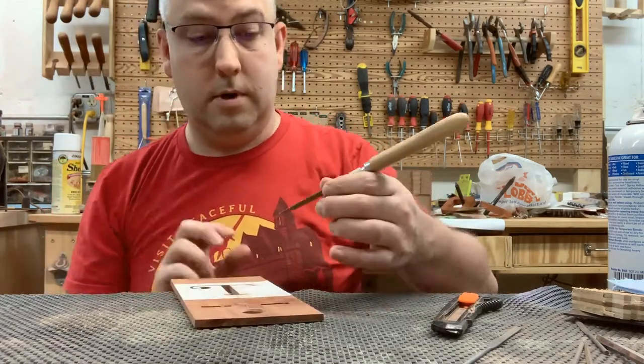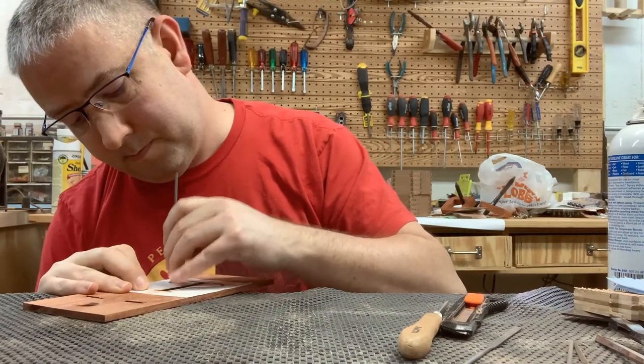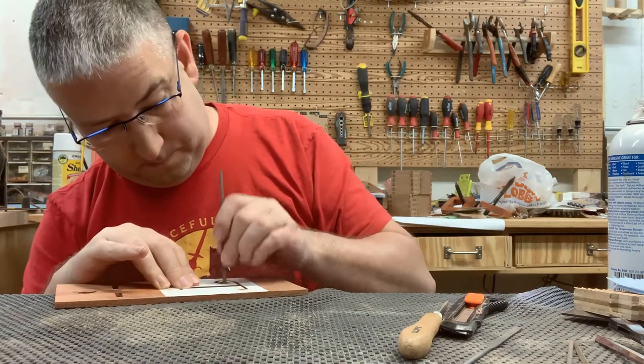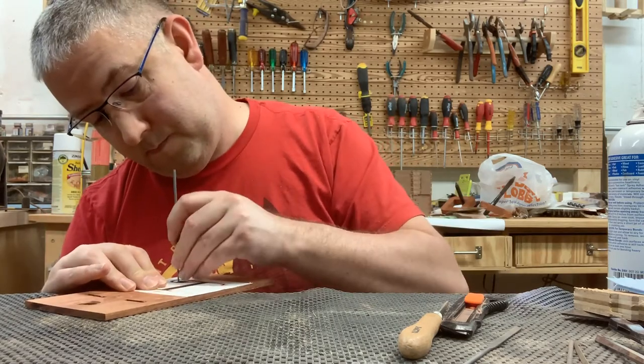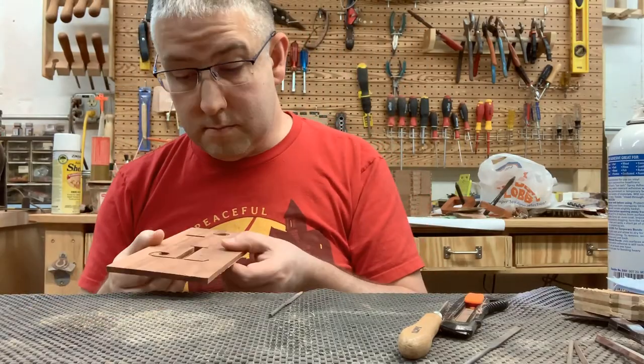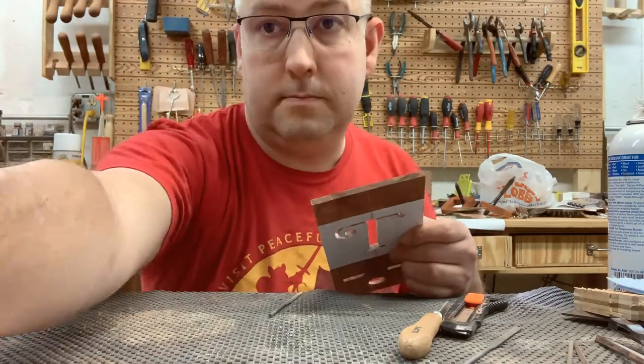Getting all of the rough edges out, smoothing out any corners that I didn't quite cut as cleanly as I wanted to, and really making this thing look ready to present to somebody. This was again another 10 or 15 minutes of just filing and sanding and getting it where I wanted it to be, but I was pretty happy with it.